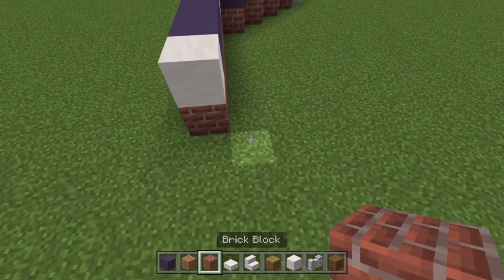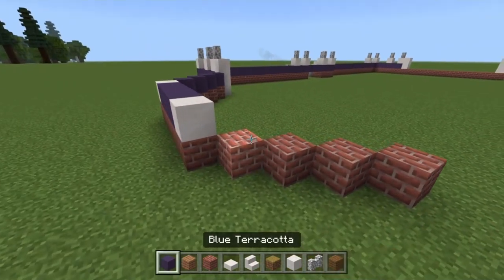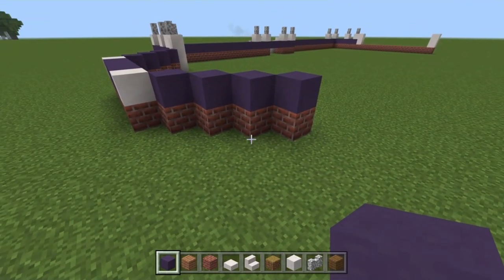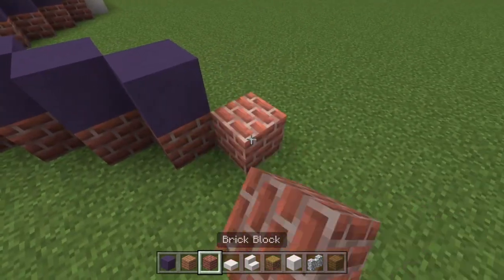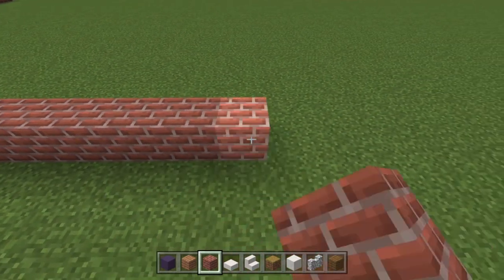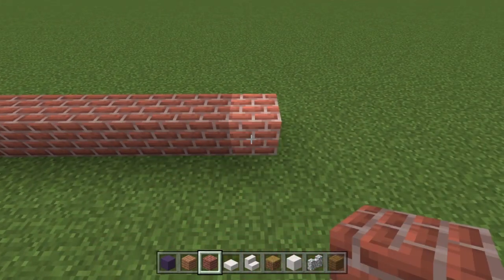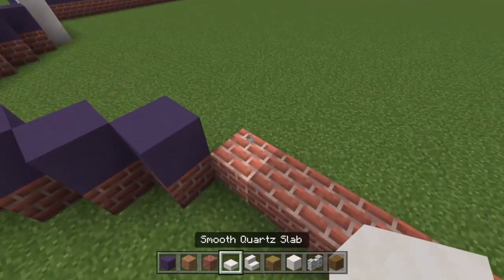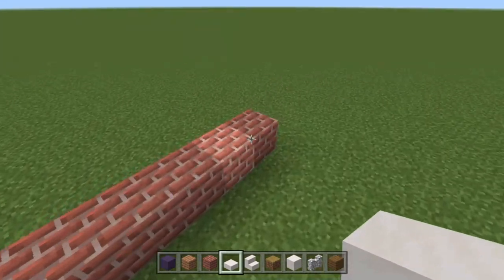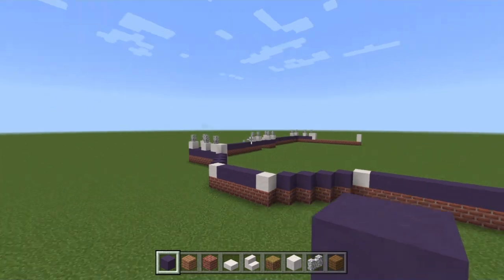Build some brick blocks for four diagonally backwards into the structure of the building, and stick blue terracotta on those brick blocks. Then build ourselves twenty blocks going back from this one. On this end stick a block made of slabs, and do the same on the other end. The rest can be filled in with blue terracotta.